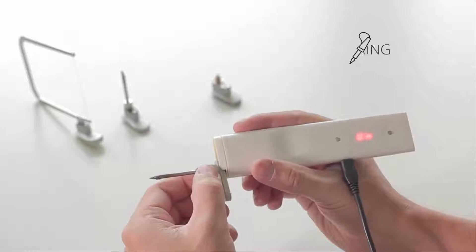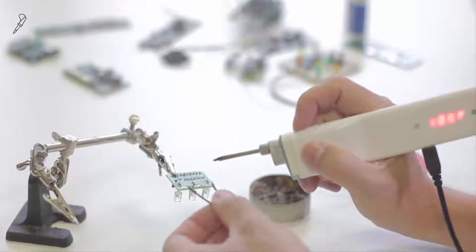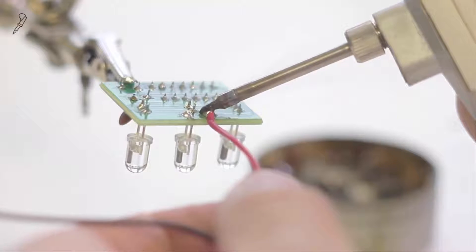With a soldering nozzle you can fix or create any electrical component. The tip can reach a maximum temperature of 490 degrees.